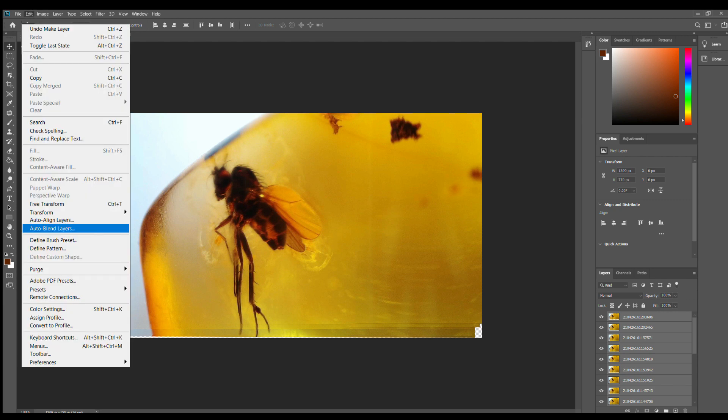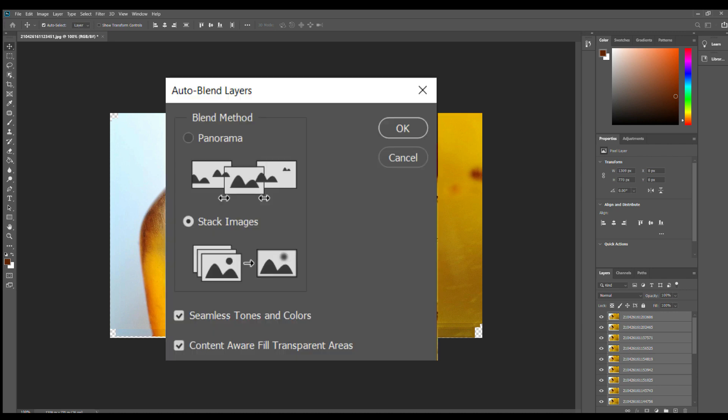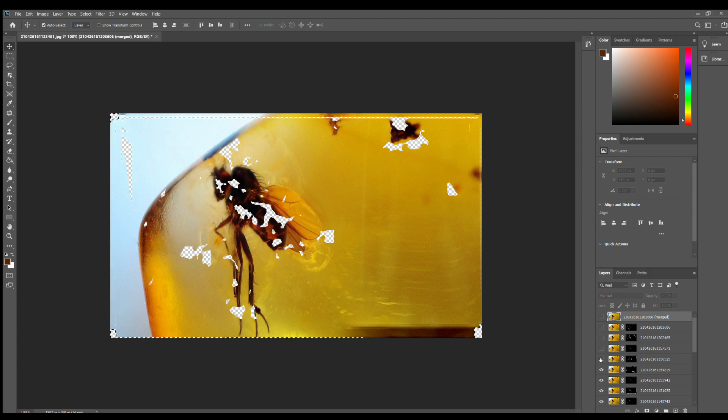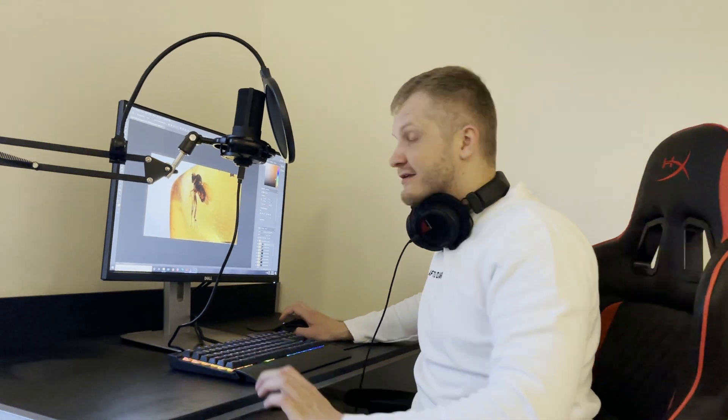When done, click Edit, Auto-Blend Layers — you will see a pop-up and just use Stack Images. It will take a while to process all of them, and when finished you will see the focus from all of your pictures at once, like this. Now it looks a lot better. You can click on the photos to see which parts of each photo it chose for the focus. And that was just one photo — I will finish the rest and we will preview them together.